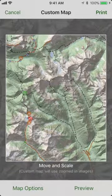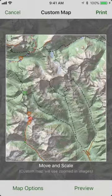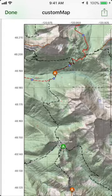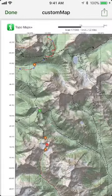You can look at a preview of this map by tapping on the preview button. This will generate the printed map, and you can see a preview. The map includes the magnetic declination, latitude and longitude lines, and all of your routes and waypoints.